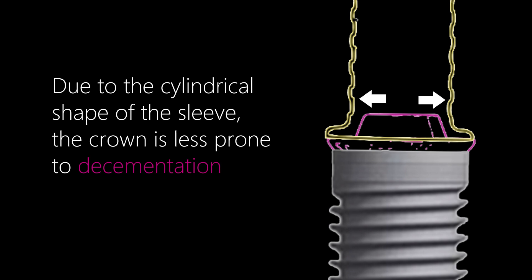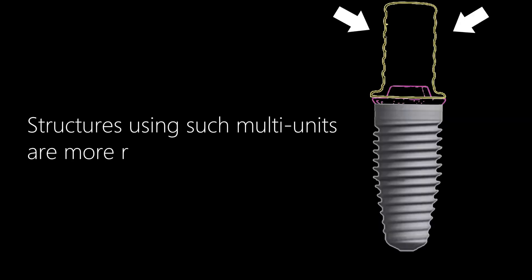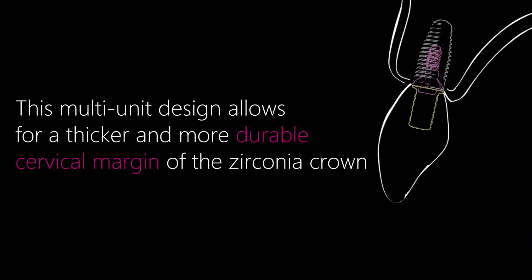Due to the cylindrical shape of the sleeve, the crown is less prone to delamination. The cylindrical sleeves are modeled after the contours of properly prepared natural teeth — the illustration shows two examples, one with improper preparation and one with ideal preparation. Structures using such multi-units are more resistant to lateral forces.